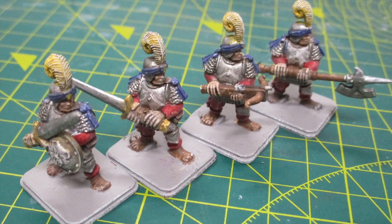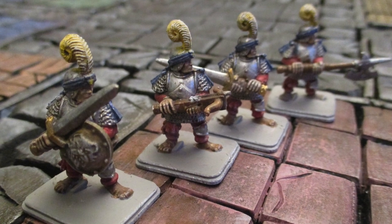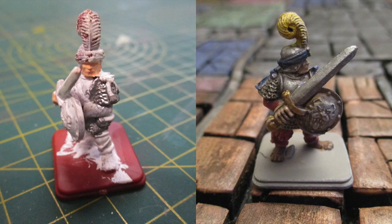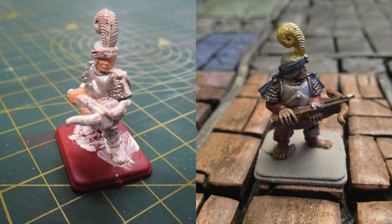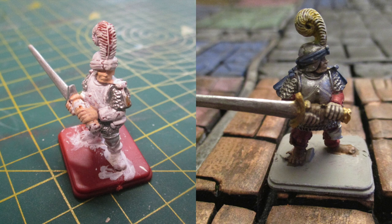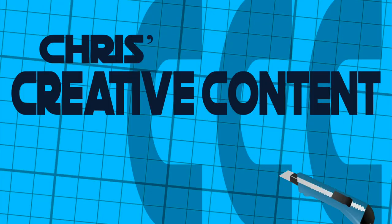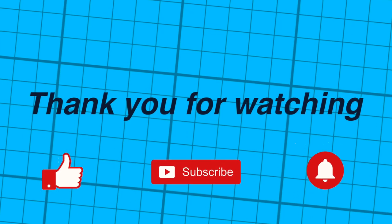I am pleased to finally finish painting these figures after a long 30-year wait. Thank you. Don't forget, if I can do it, so can you.